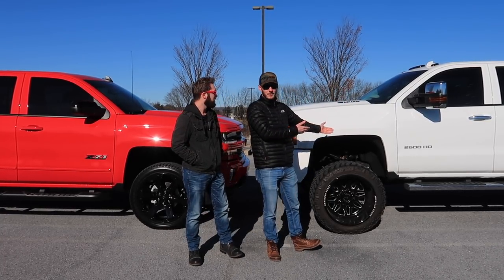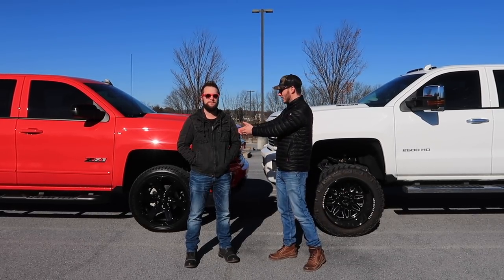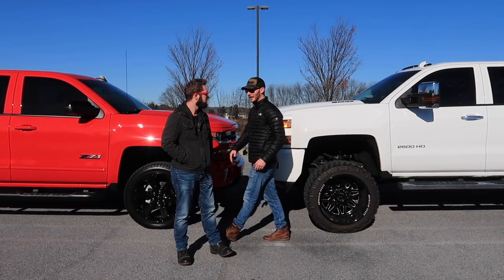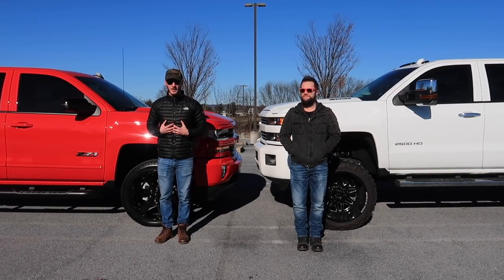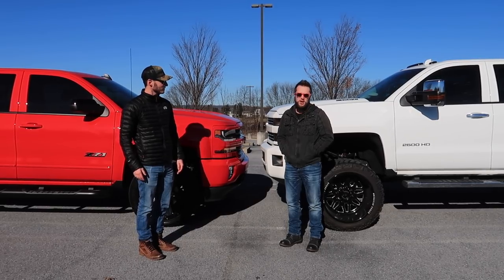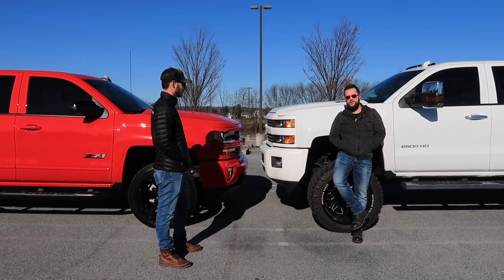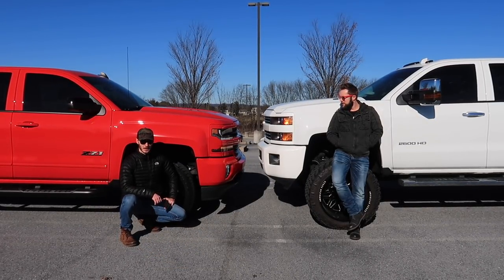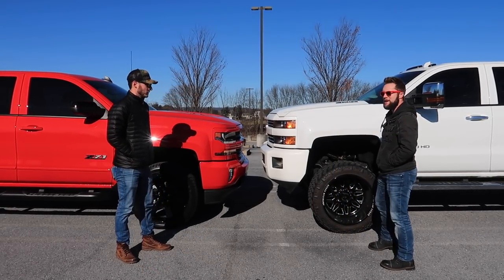You guys know that I have a 2015 2500 HD Duramax and Nick has a 2016 Silverado 1500 Z71. So what we decided to do was take a little bit of a switch — I'll be giving my candid feedback on Nick's truck and Nick will be giving it on mine. And if you just want to lounge around, you can just pop this truck around the wheel — unfortunately you can't do that on mine. Interesting differences between both trucks and I think I'm going to have a fun time driving this.